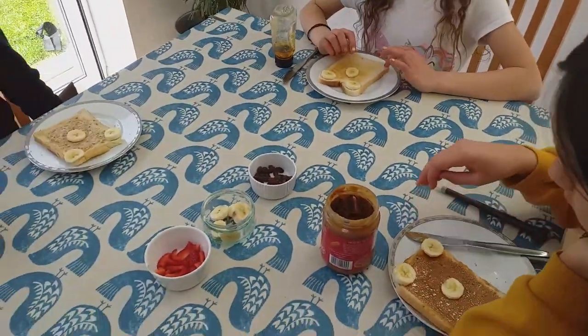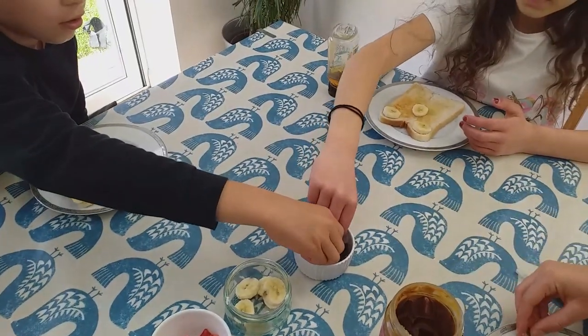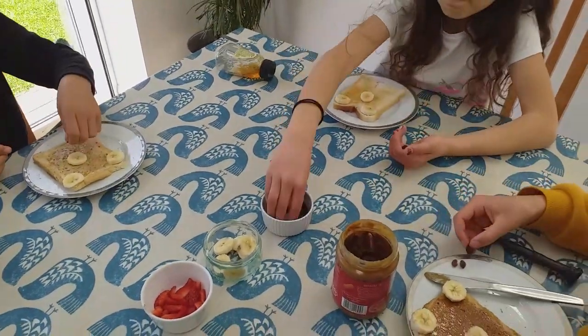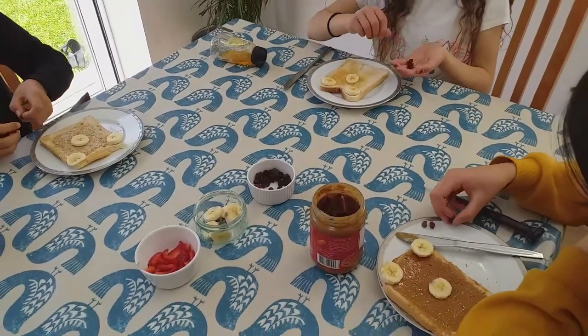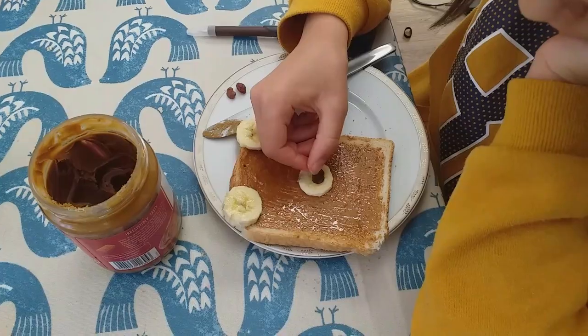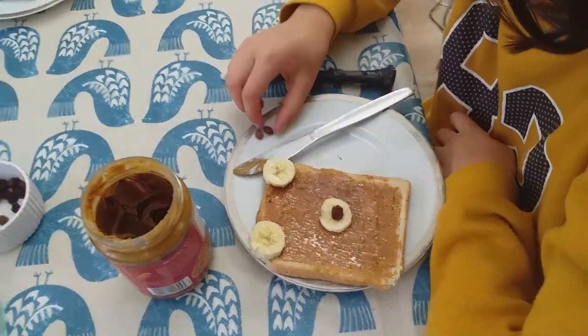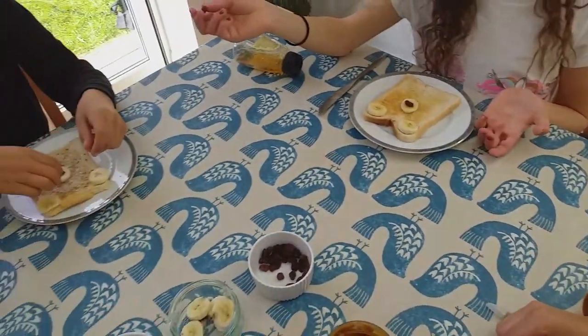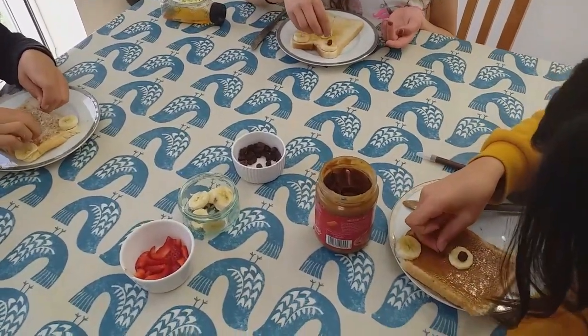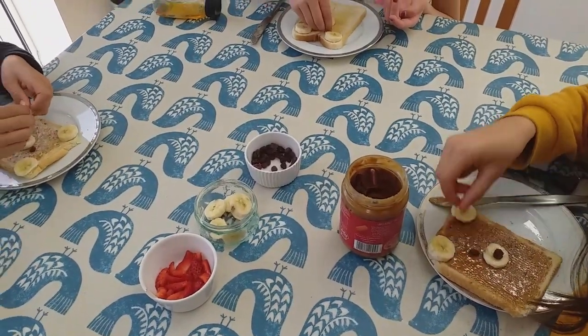Next you need three raisins each — one, two, three. Put one raisin on the middle piece of banana, and that is going to be the nose of your teddy bear. Then put the other two raisins just on top of the nose to make the eyes.